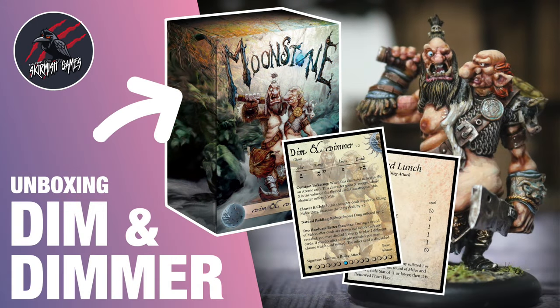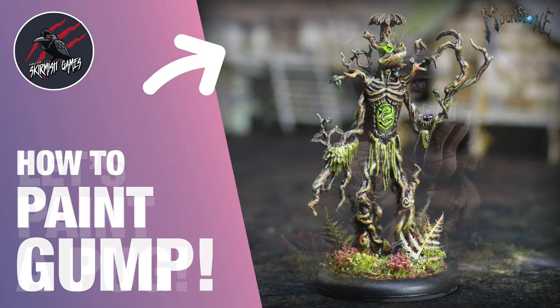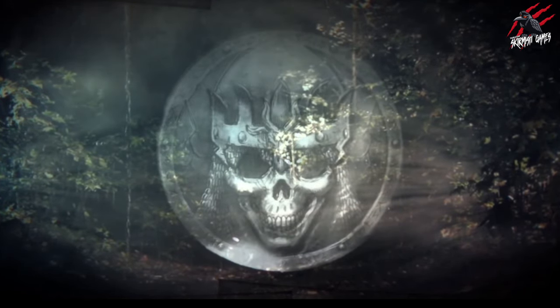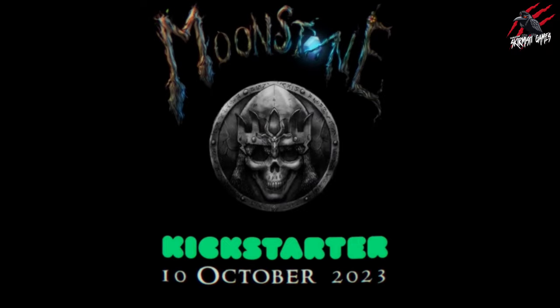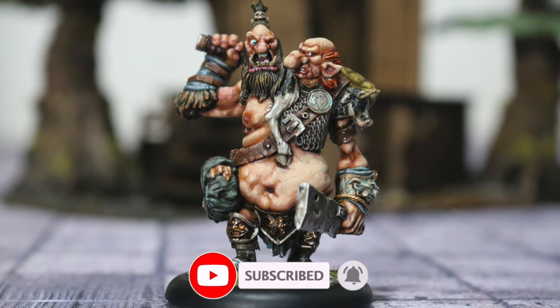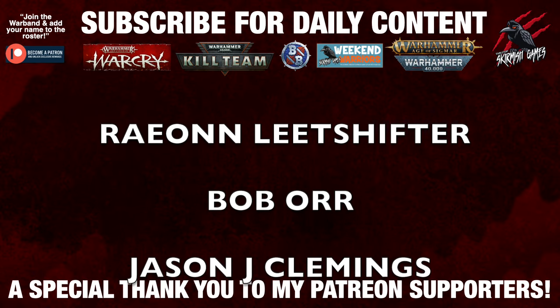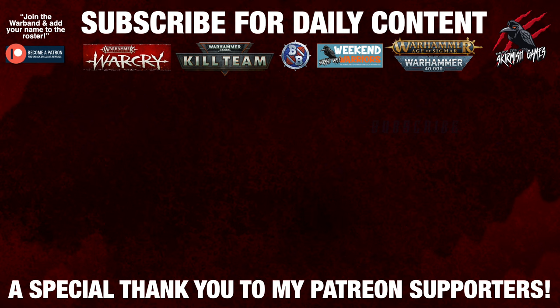If you want to see more Moonstone, check out my unboxing of Dim and Dimmer for their rules and how they play, my in-depth how-to-play Moonstone video, and painting videos for other characters including Gump and Pugdug the Flatulent. There's a Moonstone Kickstarter coming on the 10th of October 2023 for a whole new faction — link in the description below. Thanks for watching — if you enjoyed it please hit like and subscribe for more. And a huge thank you to my Patreon supporters for helping me keep making these videos.